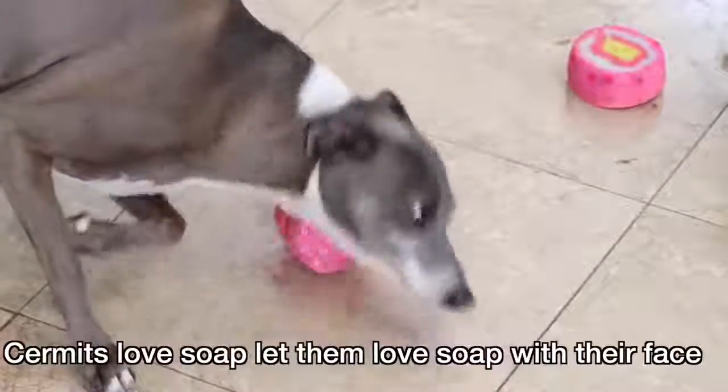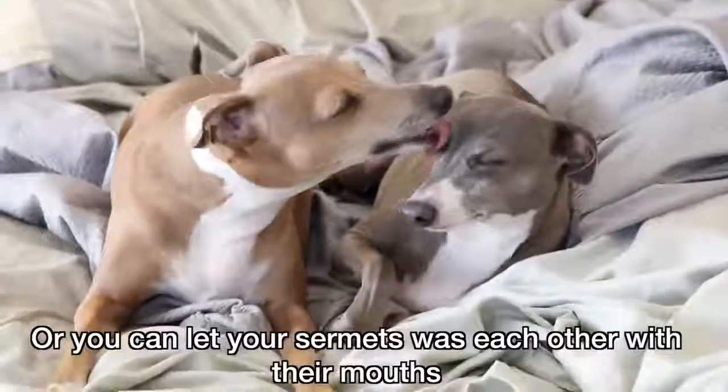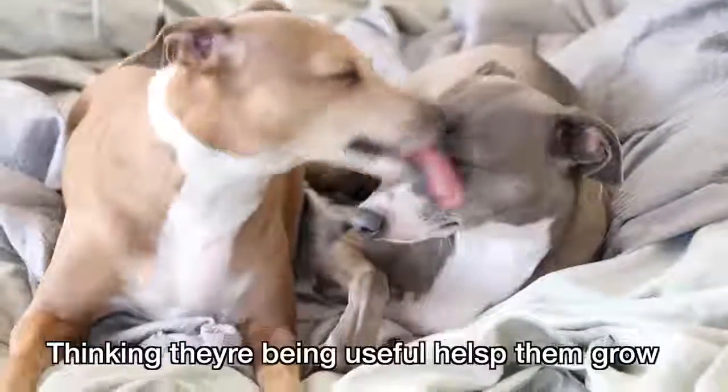How should I wash my Sermit? Let your Sermit hygiene itself. Sermits love soap. Let them love the soap with their face. Or you can let your Sermits wash each other with their mouths. They think their mouths are soap. Thinking they're being useful helps them grow.